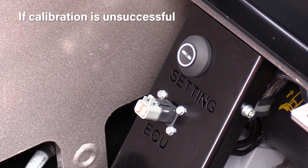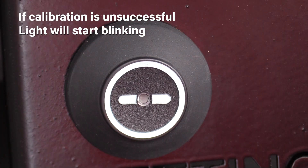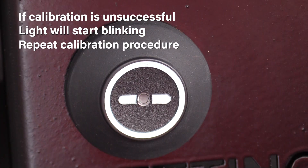In the case that the calibration is unsuccessful, the light on the button will start blinking. If this happens, repeat the calibration procedure.